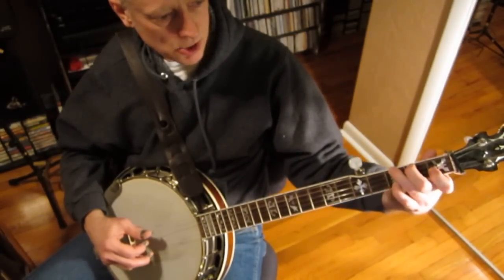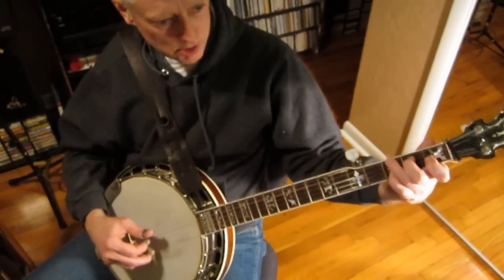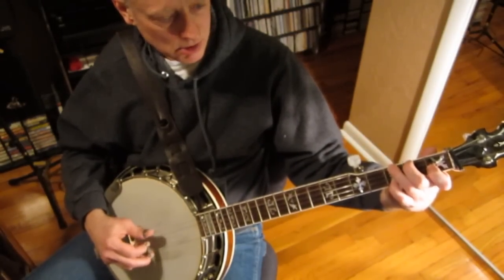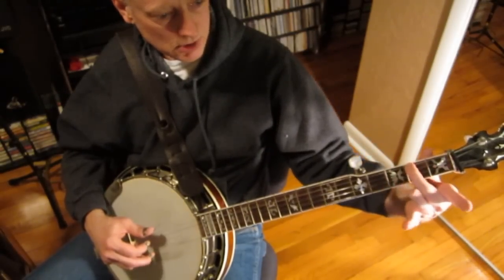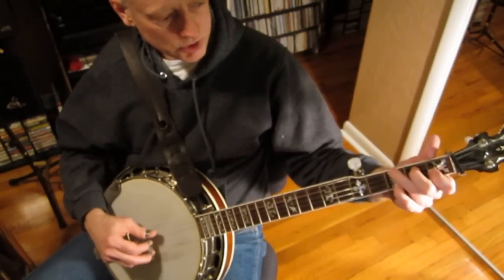Keep in mind that lead-in note, that transition note, is in the previous chord. We're going to play that while we're still in F, actually, and as we do that we can raise up the rest of our fingers. So here's going to be our G chord — it goes like this.